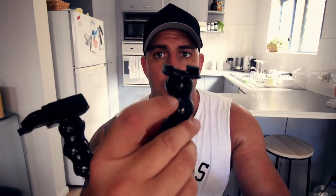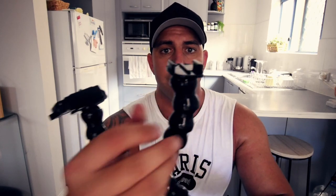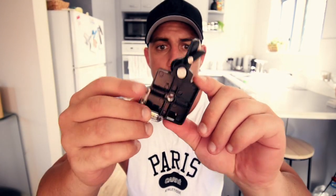You just pop that top piece off, cut the slots down that the GoPro mount would slide into, then pop this top piece out. You drill a hole through it and screw a quarter-inch bolt into the bottom of this.